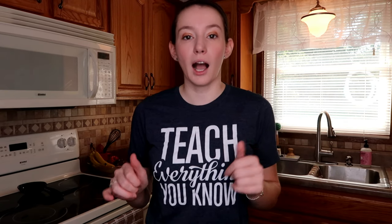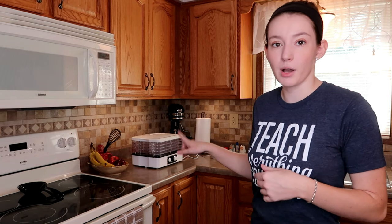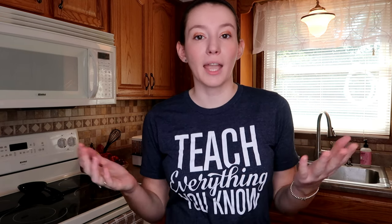So I bought — you probably can't see behind me — I have a food dehydrator that I bought, and then I'm also going to be using the oven. I will walk you guys step by step through what I do, and at the end we'll see how the treats come out and we'll do a taste test to see if the pets like them. So let's go ahead and get started.